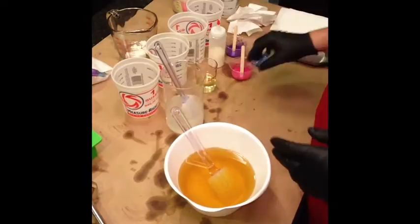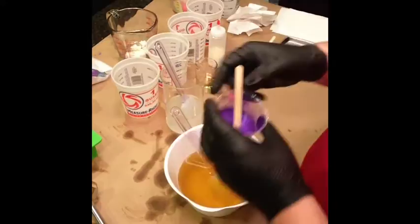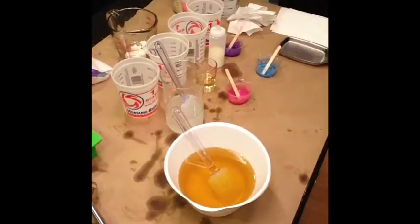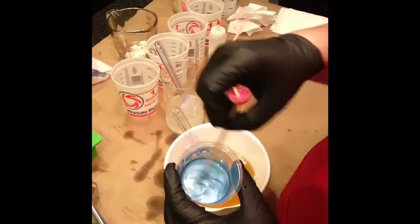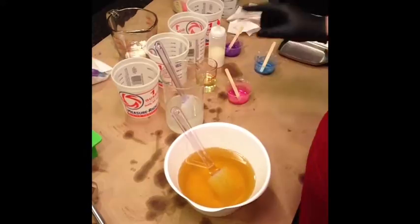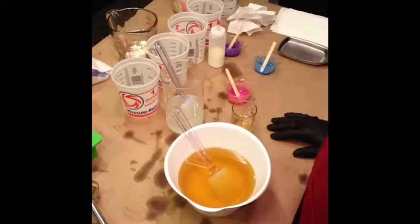I'm using micas from the Conservatory. This is Pink Lemonade, this is Violet, and this one is called Hyper Blue — sort of a not-quite-pale blue. And then I have some titanium dioxide I'm going to mix in. I have some fragrance: about a third each of lavender fragrance oil, a fragrance oil from Bramble Berry called Shave and a Haircut, and a third of Hyacinth.